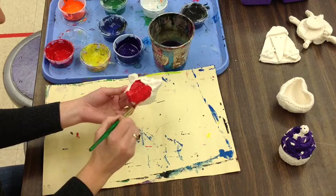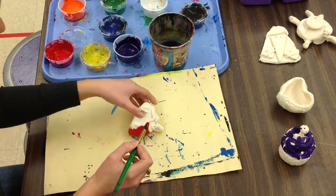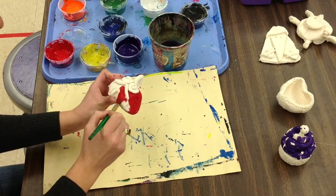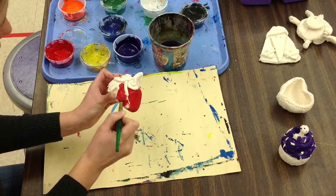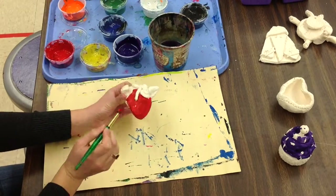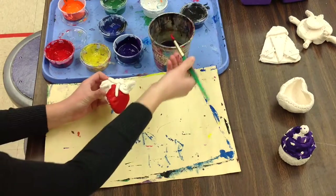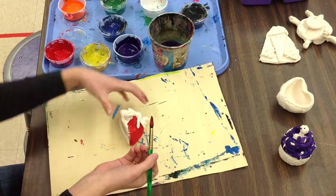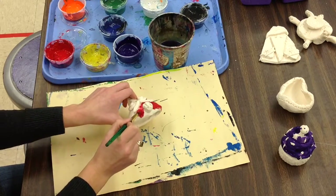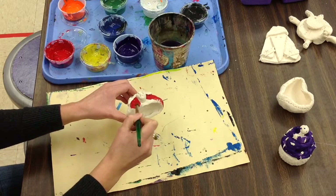We are going to want to cover all of the white of the clay with paint. That means you might need to do multiple coats — once one part of the clay is dry, come back and do it a second time to make sure there are no white spots. It also means you could get your brush a little bit more wet than you normally would painting on paper, and that will help the paint seep into those little cracks and crannies on your clay.